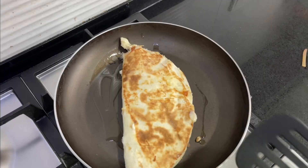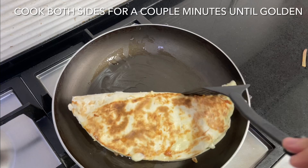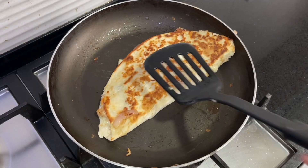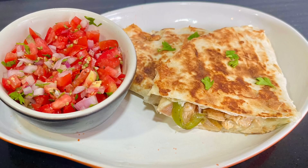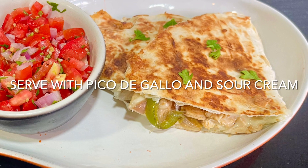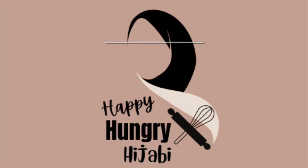Slice it and serve with pico de gallo — the recipe for pico de gallo is in the description below, so do check it out. Serve this with lots of sour cream, and this is the best lunch you could give your kids! Thank you for watching everyone, I hope you like this video.